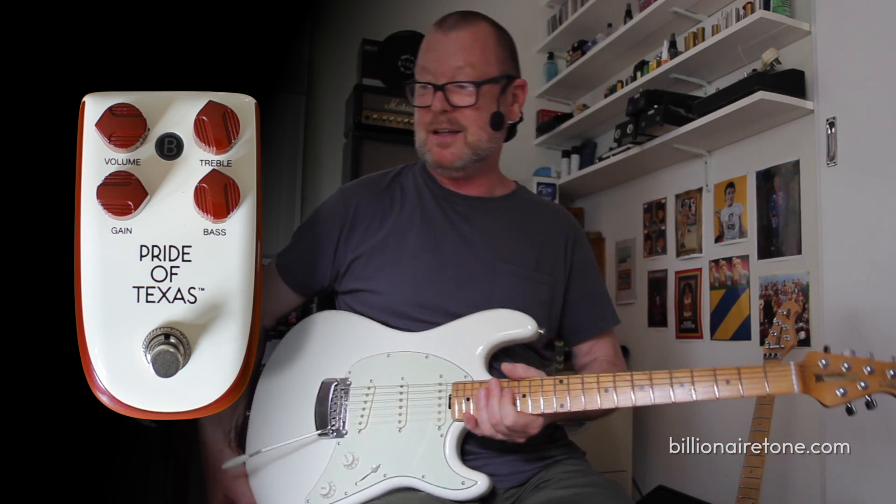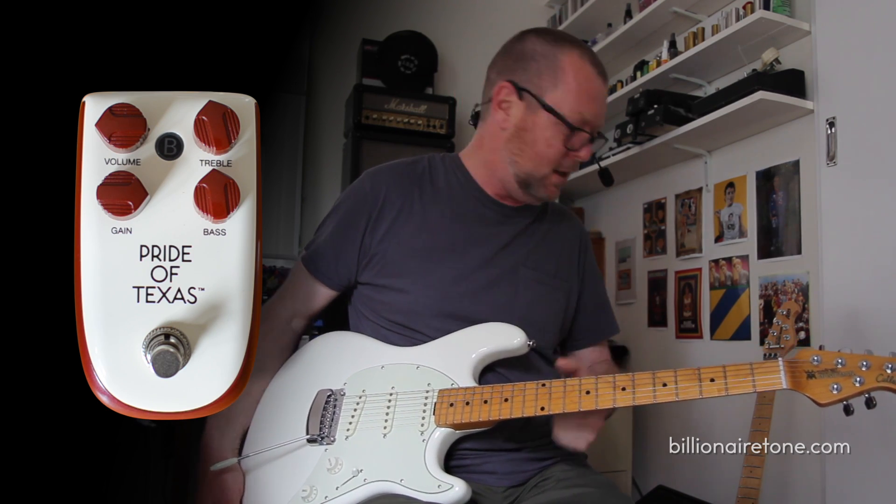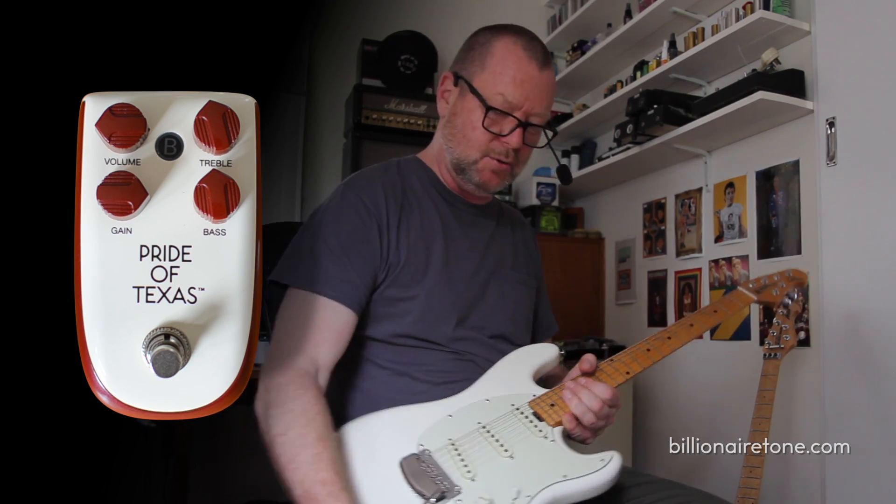It's a great overdrive pedal. It's kind of tube screamer-ish, but it's got something else going on — that honk. Can't really put my finger on it, but it's cool.